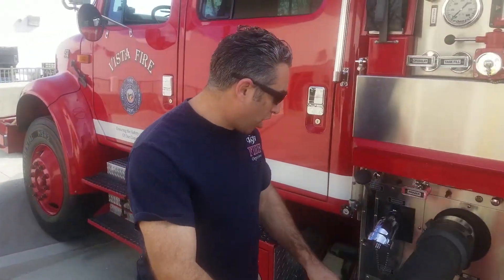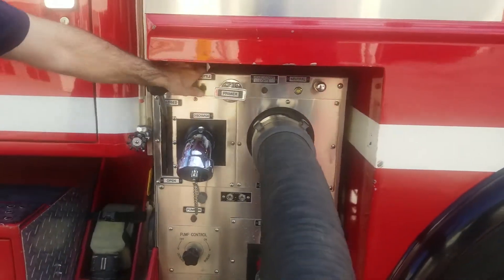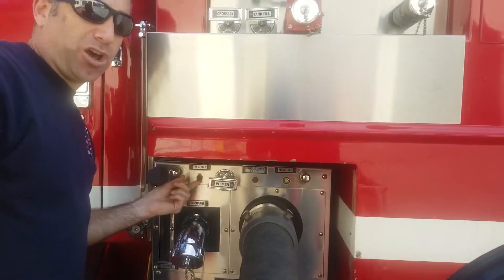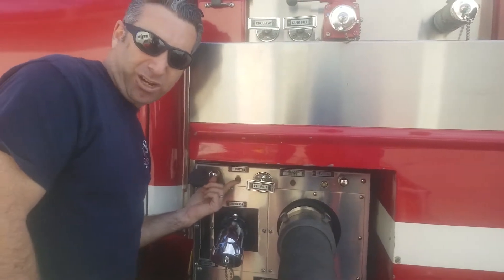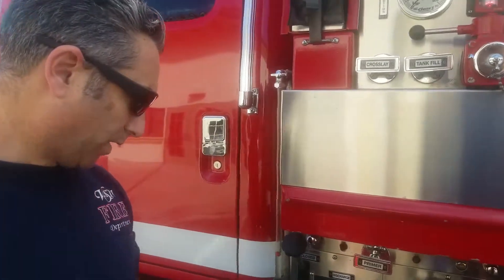We're gonna make sure that all of my valves are closed. I'm gonna turn the pump on and put my pedal lights on. We're gonna engage the throttle by holding the toggle switch up until the throttle and high idle engages. Then we're gonna go ahead and throttle up the pump just until it engages the pump.